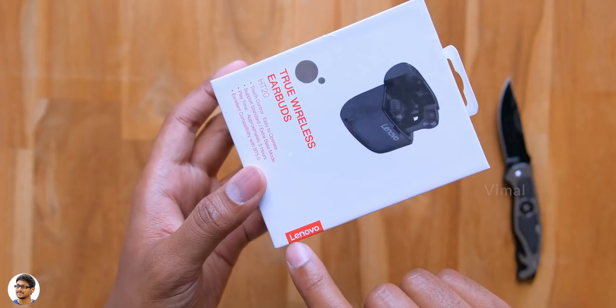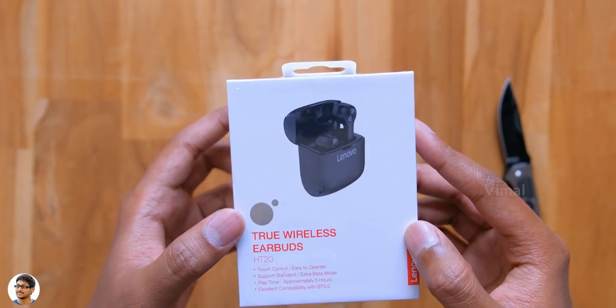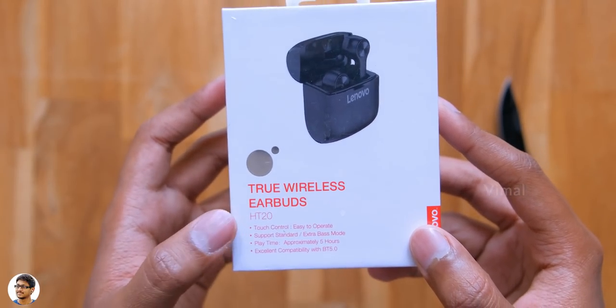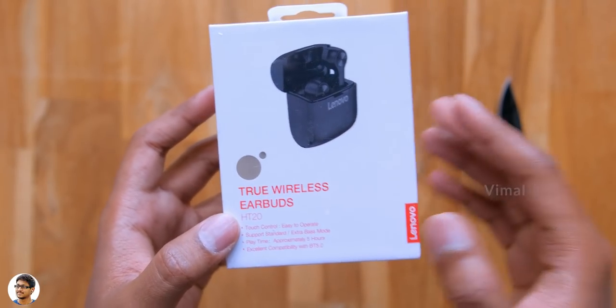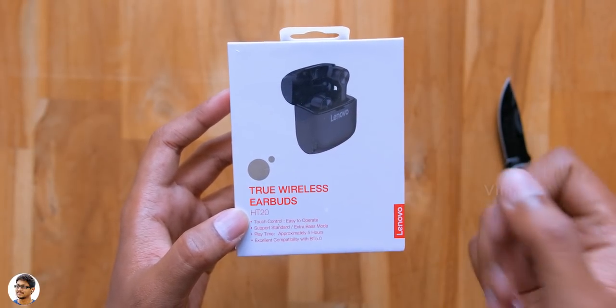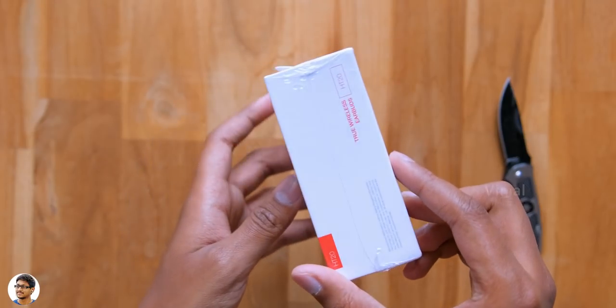In this video I'll quickly unbox them and give my review on the product. The Lenovo HT20 comes in this sort of box packaging and has a picture of the TWS on the front. Talking about the highlights, it's got touch control support, has a special extra bass mode, and is also sweat and water resistant.